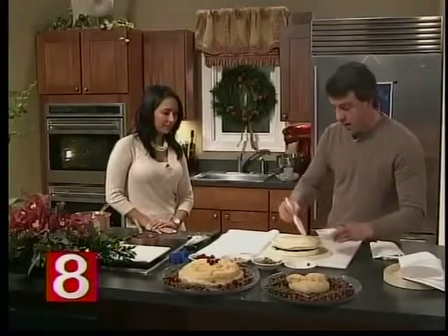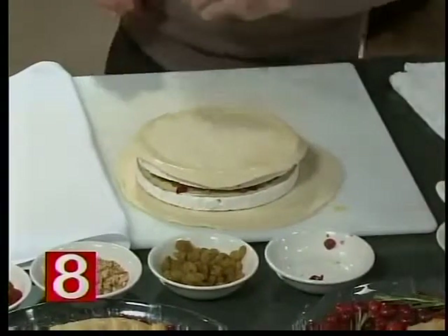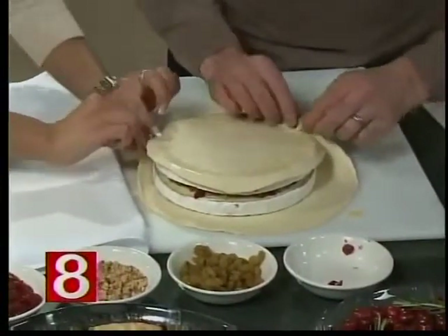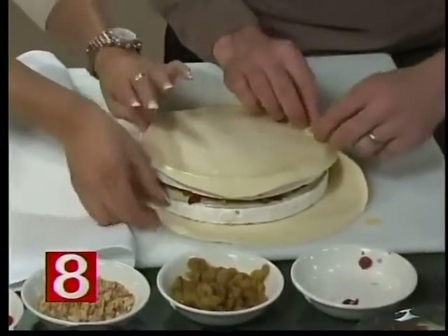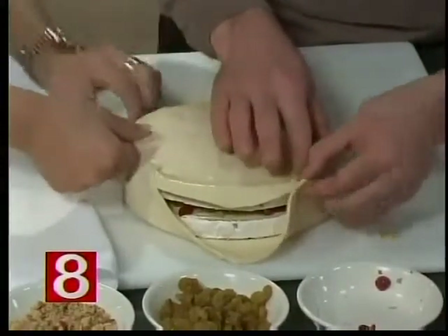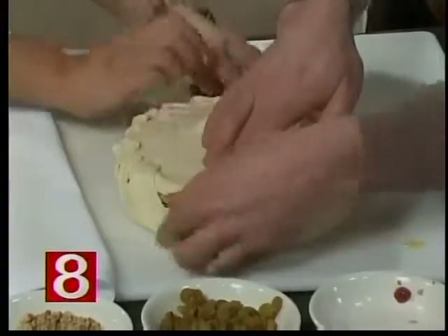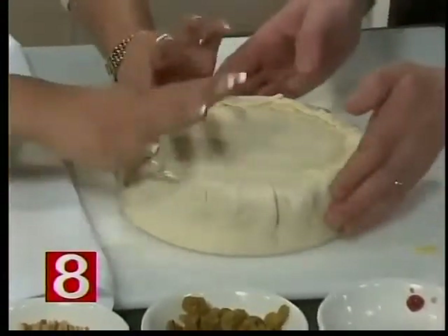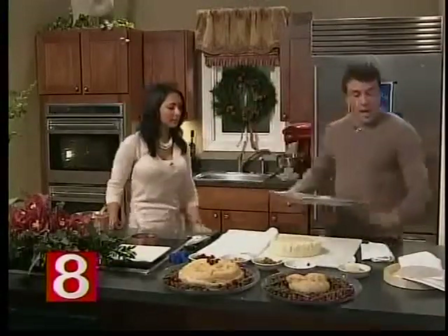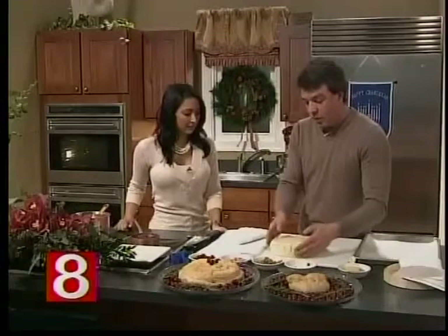We're going to take a little bit of egg wash around there. Egg wash, in case you're wondering, is just a few scrambled eggs with just a little bit of half and half or heavy cream. We're going to take this up around the edge and fold it in, going all the way around so that it's well folded in. I'll work on this side, you work on that side. Now, do you have the oven preheated? I do have the oven preheated to 325. Preheating the oven is key. And then we have a baking sheet here with a little bit of parchment paper or tin foil — whatever you'd like to lay down is fine, just so that it doesn't ooze everywhere.